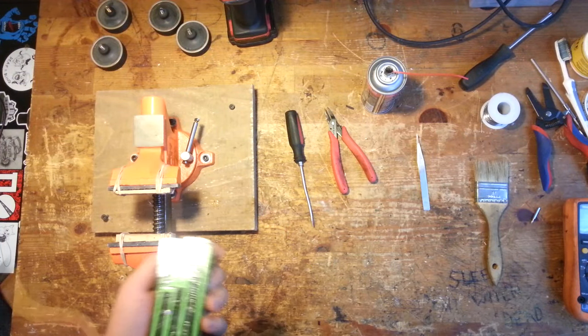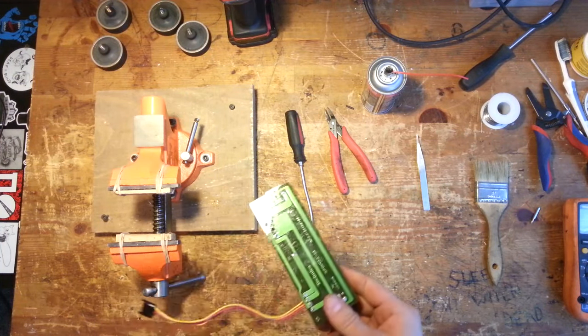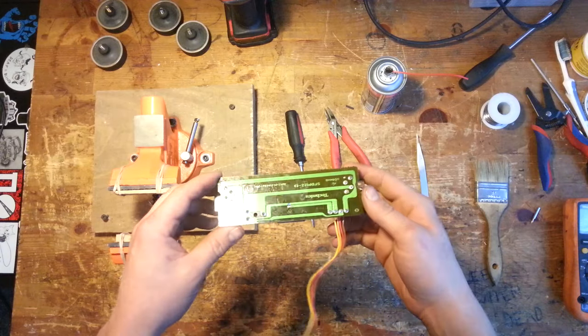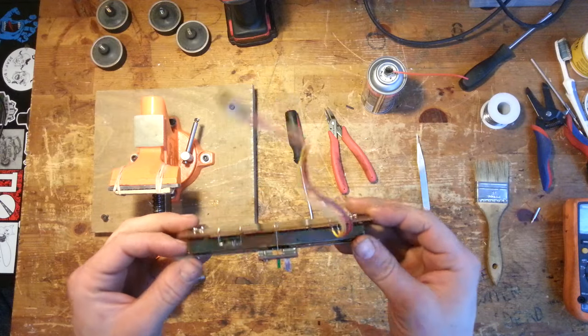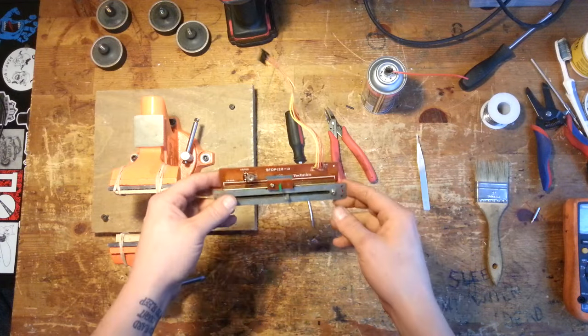Hi everybody, this is Carlo from Common Beat Music Repair. Today we're going to discuss disassembly and removal of the click stop on a Technics 1200 pitch fader.